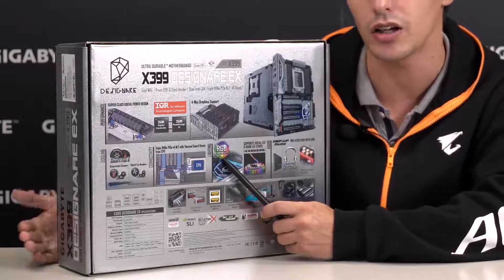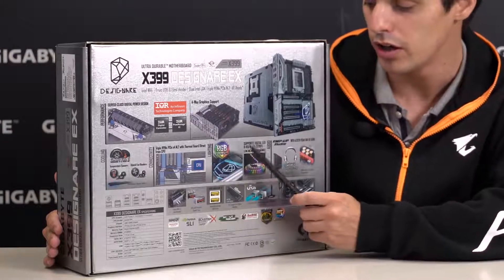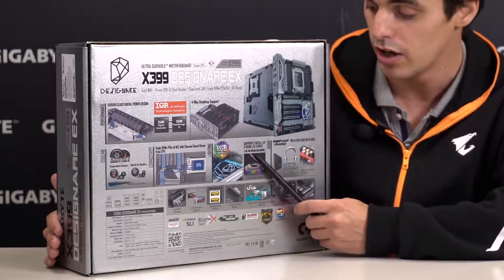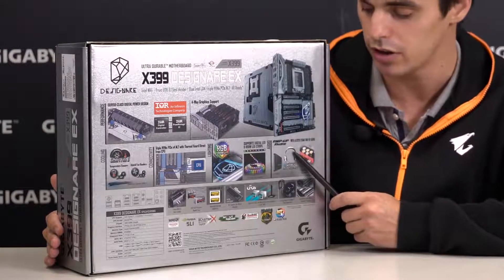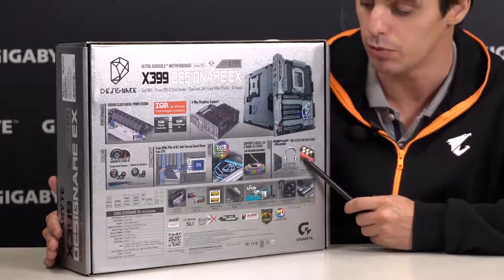Lighting is easy because RGB Fusion is the best lighting system you can find on a motherboard. It supports digital LEDs as well as RGBW LED strips in 5 and 12V. For audio, we have our own AmpUp Audio technology with the ALC1220 codec as well as WIMA capacitors and other high-end audio components.